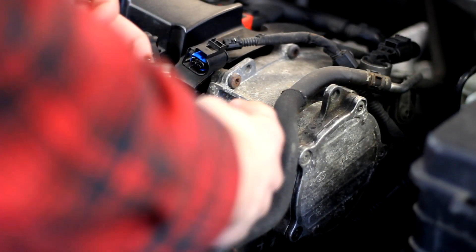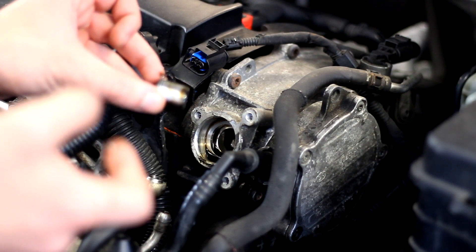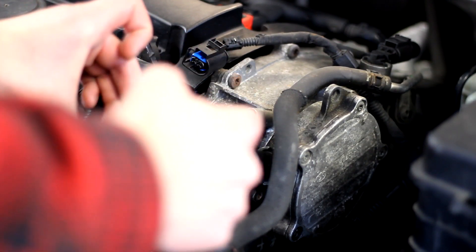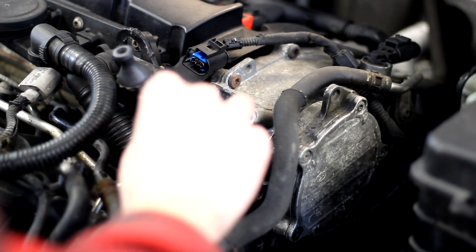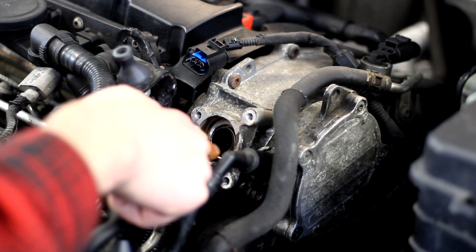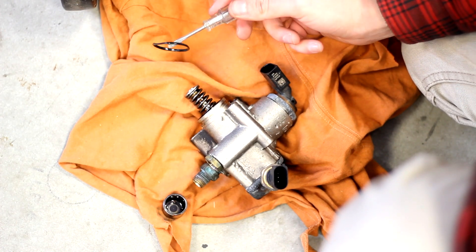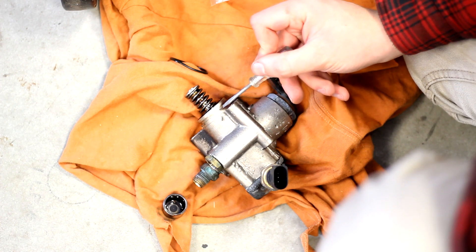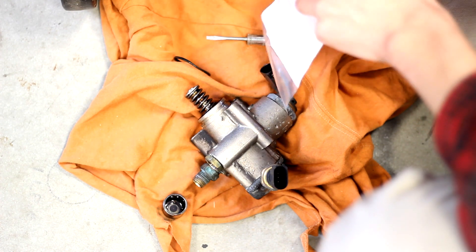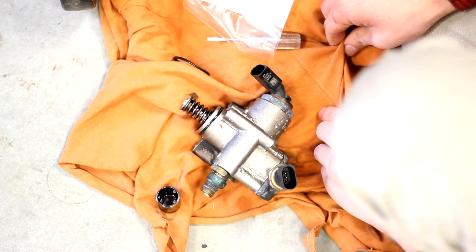Go ahead and install your new cam follower. Make sure it's lubed up — you want oil on the face that rides against the cam. Oil up the whole thing to make sure it slips in and doesn't gall or gouge anything when you start your engine for the first time. Once it's good and oiled up, slip it straight back into place. Also, swap out the o-ring on the high pressure fuel pump. Gently take a screwdriver and lift the old one off, making sure not to nick any of the sealing surfaces on the pump itself. Then take the new o-ring, get a little bit of oil on it, and slip it on — that'll seal up nice.